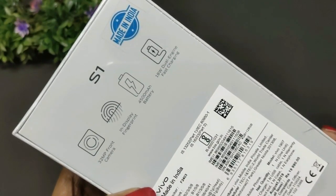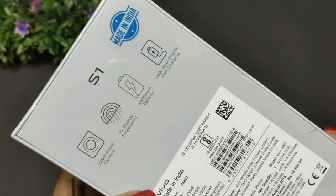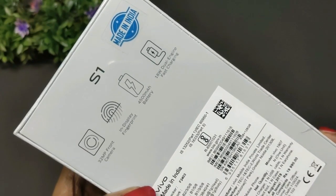On the back of the box, there are 4 camera nodes, a 32MP front camera, an in-display fingerprint scanner, a 4,500mAh battery, and 18W engine fast charging.